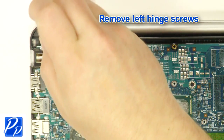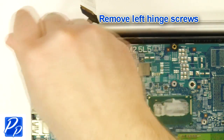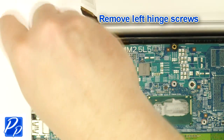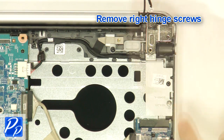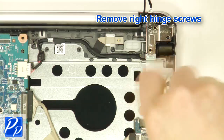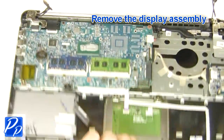Now remove the left and right hinge screws. Then remove the display assembly.